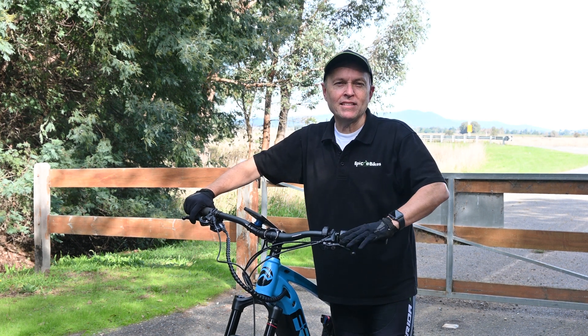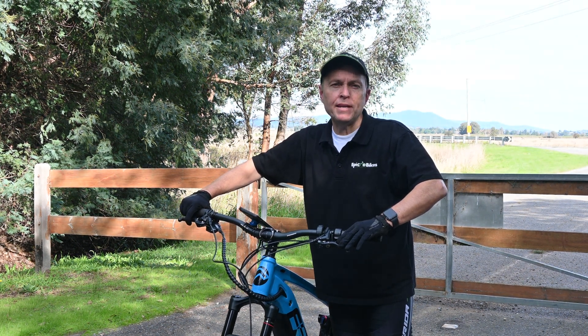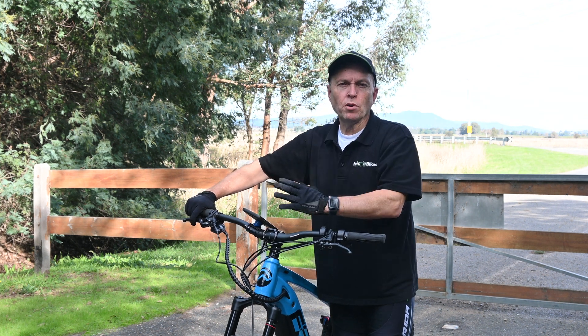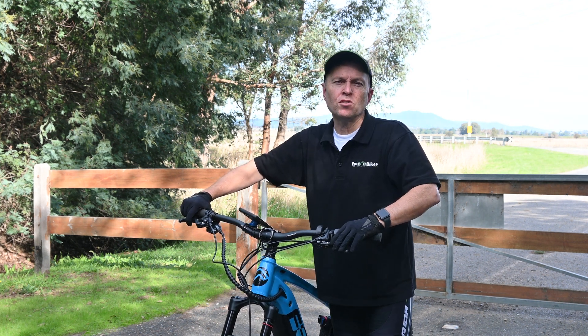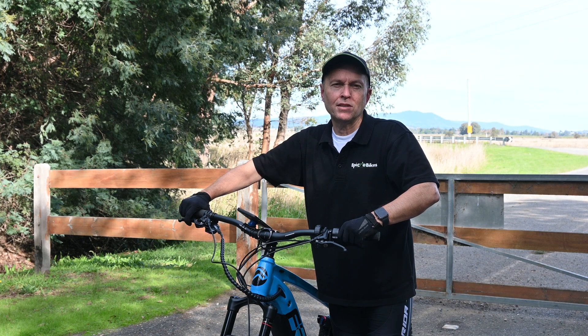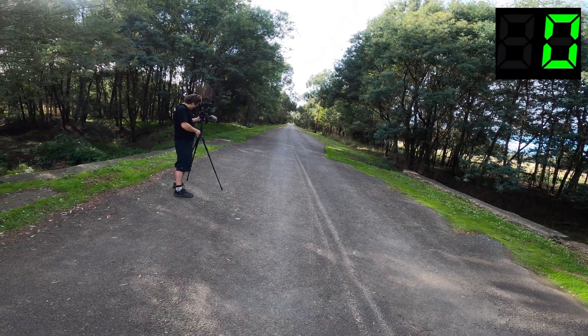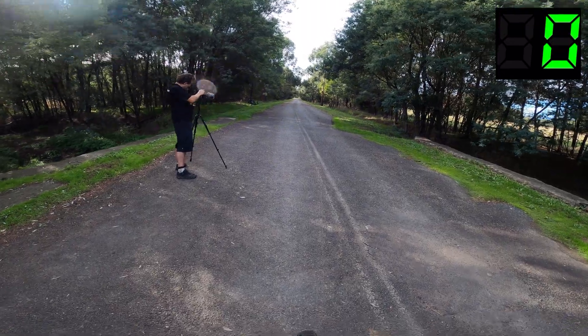Hi everyone, I'm back on the M600. I'm going to do a top speed test all the way up the closed road and all the way back. We'll record the screen and show you the top speed. We'll see how well it goes. Here we go on the M600 — three, two, one, go.